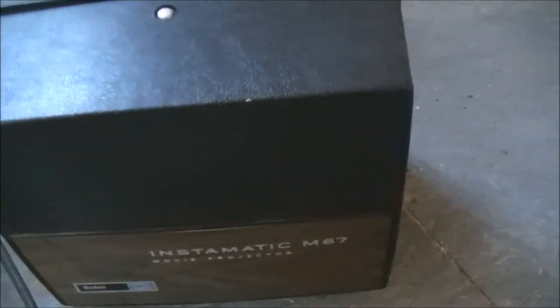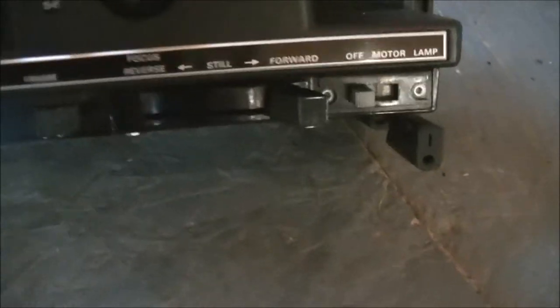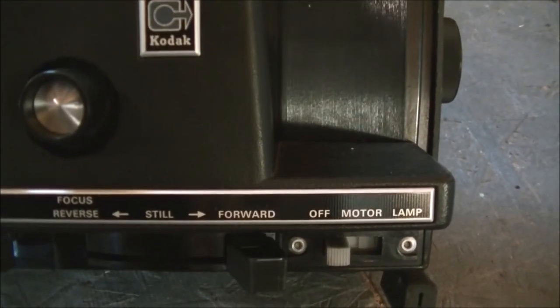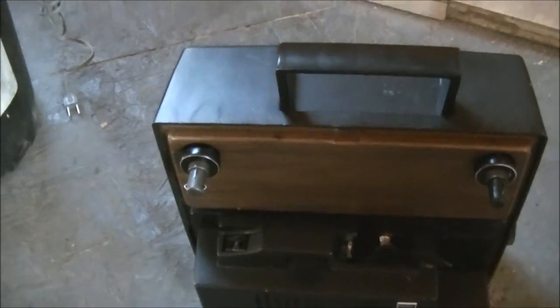Last but not least, we have a Kodak movie projector M67 - the Instamatic M67. I've only used projectors like this a few times in school back in the 1980s, so this one is probably a bit older. I haven't plugged it in yet, but I will - the cord is just wrapped up on the back. That's pretty well everything that came in the barter. Hope you enjoyed the video - please comment on anything that piques your interest, especially if you can share information. Thank you.